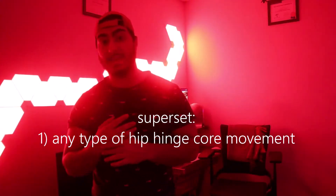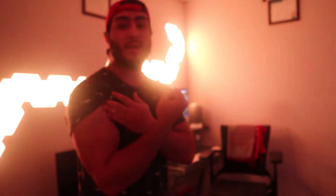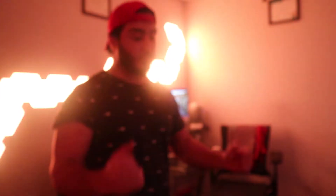The first thing in the superset is you're going to want to do any type of ab movement with an eccentric and a concentric portion — not like a plank where you're just in one position. Something like a crunch, a sit-up, mountain climbers, whatever you want. This will actually fatigue the muscle quickly so that your abs and your core are in a state to be further worked and maintained. We're going to put some stress on the core — this is the first step.